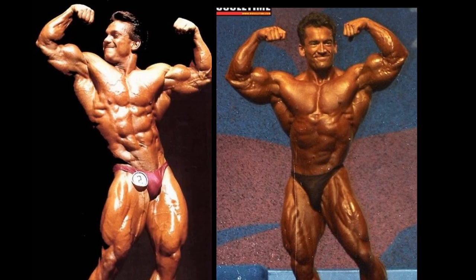Gasparri is actually able to tie things up here, in my opinion. I think the shadowing is playing some tricks, making his waist seem a little bit smaller, but what the heck. I don't think this is the best pose for Lee Labrada — perhaps his worst, and that's surprising because it looks pretty good. I could easily see how somebody could give this to Lee Labrada, but I'm going to edge out a victory here for Gasparri.